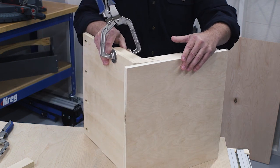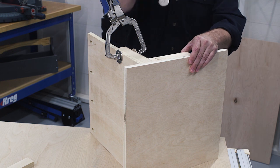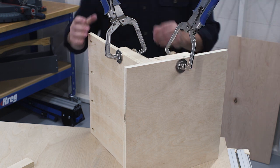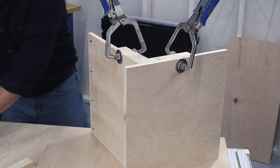Then bring the other piece into position and add a second clamp. The jig and the clamps hold everything in place, leaving both of your hands free to drive in the screws.